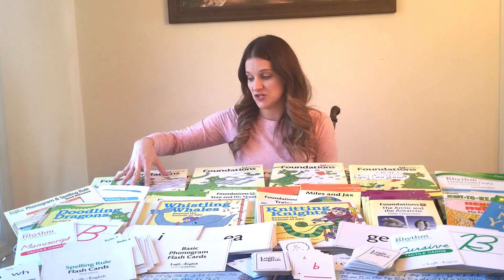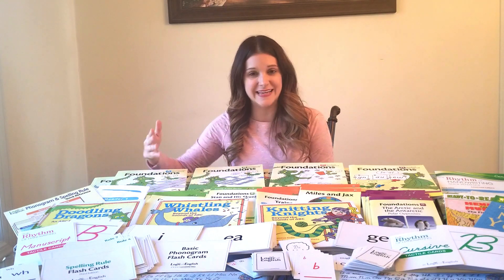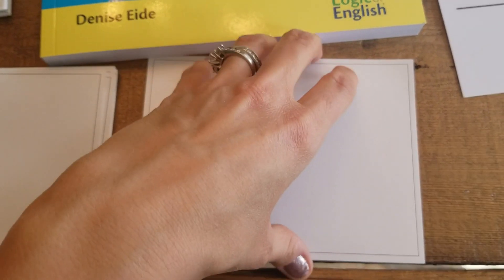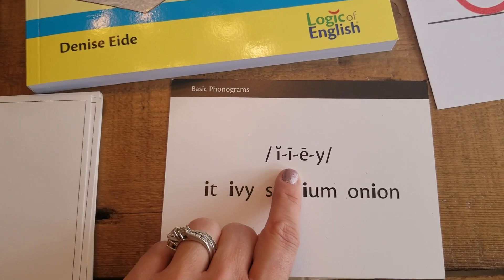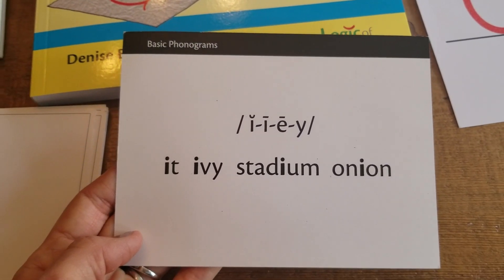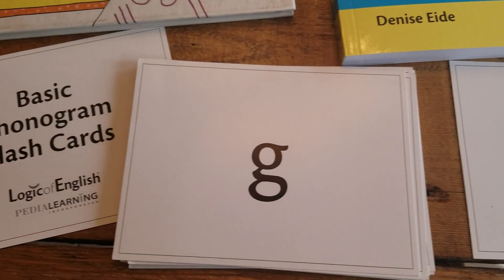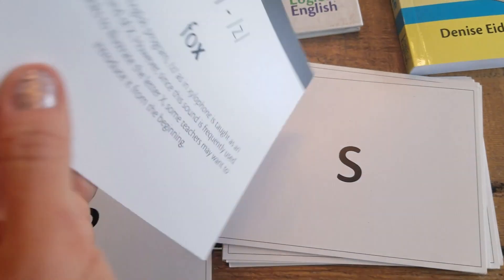When my kid was learning to read before this program, we'd learn that the letter I has a short sound and that was it. So whenever he encountered a different sound for I, I wasn't able to explain it well. This program teaches them that I doesn't just say two sounds — it actually says four sounds: I, I, E, and ya. So whenever they read a word where the Y is saying its ya sound, I can explain that's the fourth sound. After learning all their single letter phonograms and lowercase letters, they can start reading some very simple easy readers.